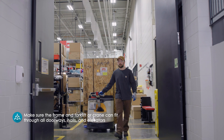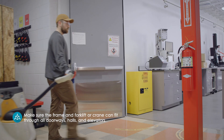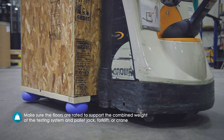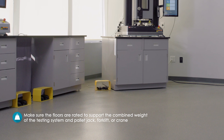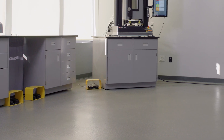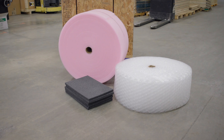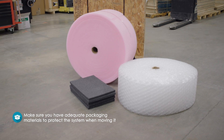Check to make sure the frame and forklift or crane can fit through all doorways, halls, and elevators between the receiving location and the final site location. Check to make sure the floors from the shipping dock to the final site location are rated to support the combined weight of the testing system and pallet jack, forklift, or crane. Ensure that the lifting equipment has a load rating that is double the load frame's gross weight.